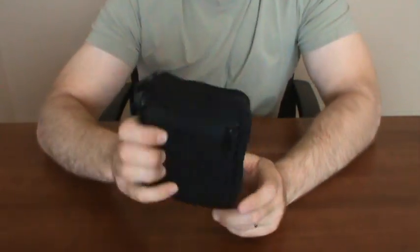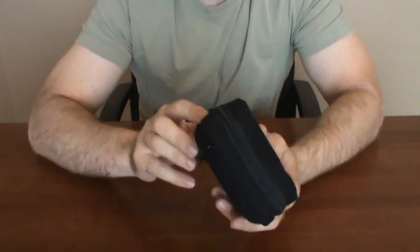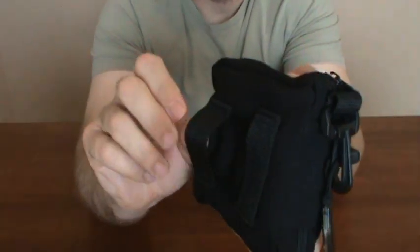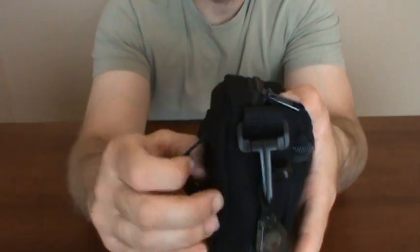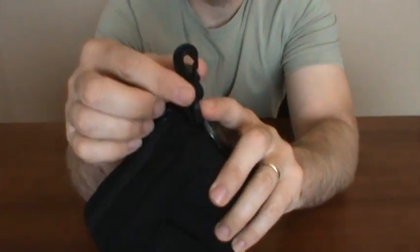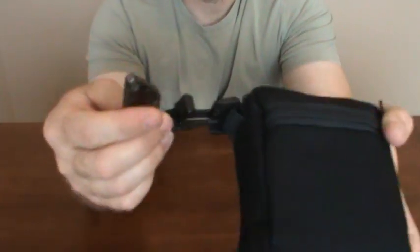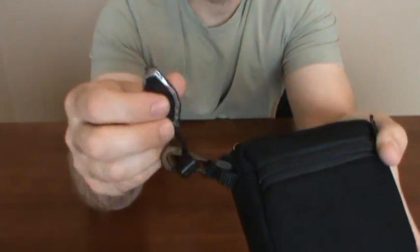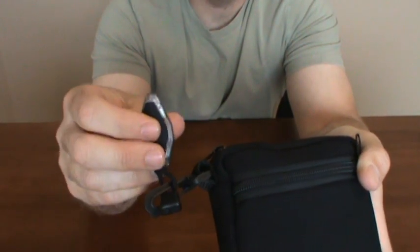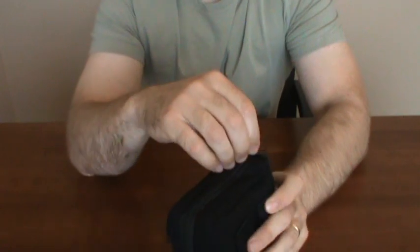It's real soft, made of a canvas-type material. It has a clamshell zipper, a couple straps on the back if you wanted to place it on a belt. It also comes with a hook, so you could hook it on the external part of your pack. It did not come with this flashlight — this little micro light — I went ahead and added that, because you always need a light in a survival situation.